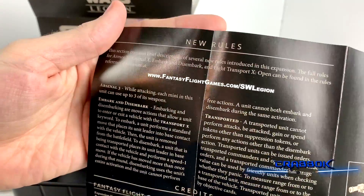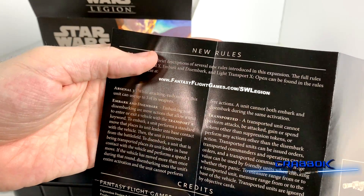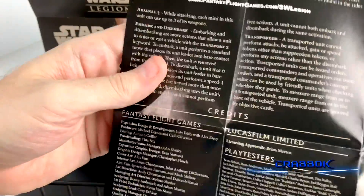And there are new rules — Disembark, Embark, Arsenal 3, and Transported. Very cool.